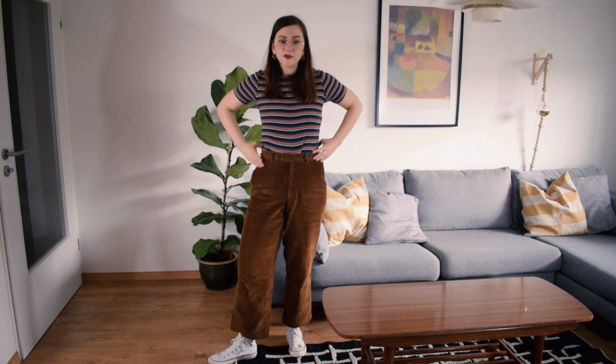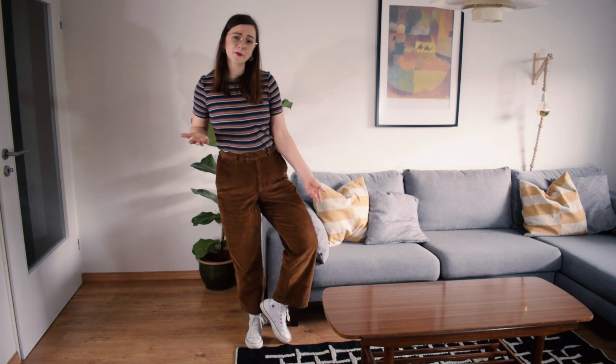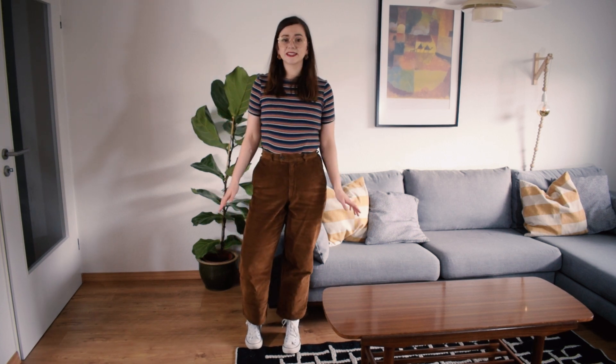They turned out exactly how I envisioned them. I've been wanting a pair for two years and have never found one secondhand. I paired them with a really old vintage style knitted tee from H&M and my white Converse high tops that I got from Depop not too long ago. I'm loving this look.